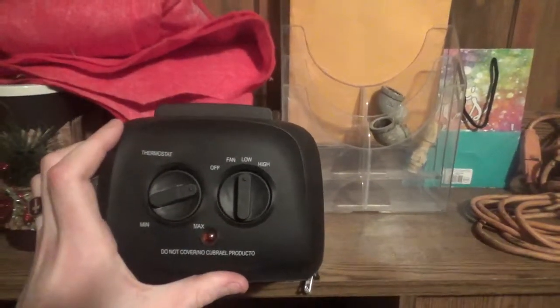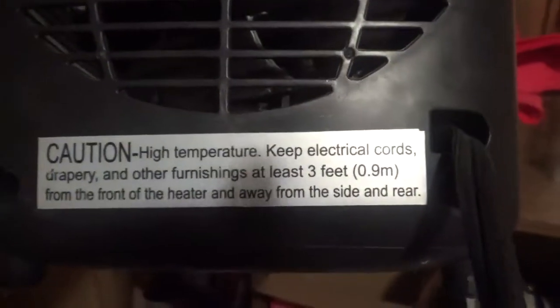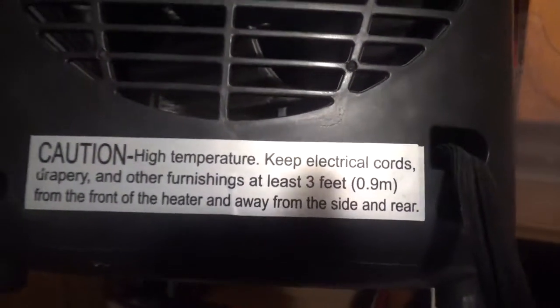Here's some more information — caution: high temperature. Keep electrical cords, drapery, and other furnishings at least three feet (0.9 meters) from the front of the heater, and away from the side and rear.